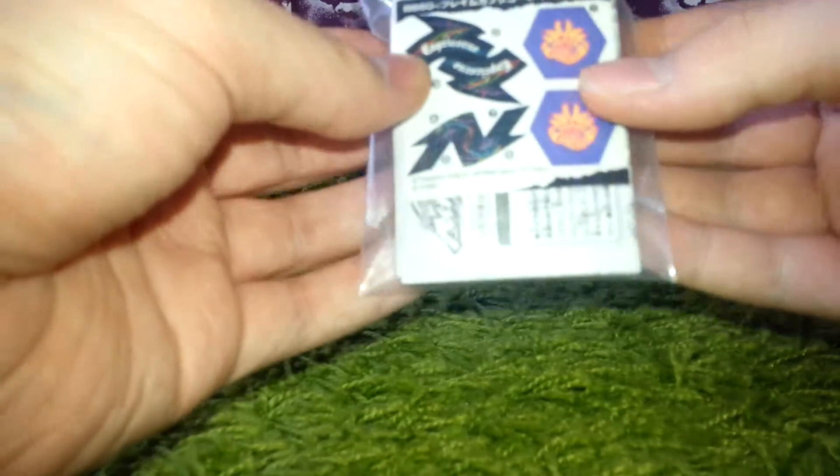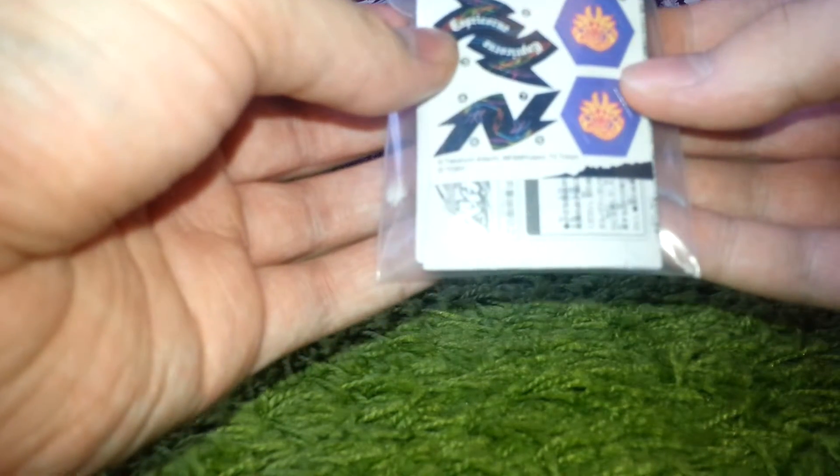Hey guys, T14 here, and today we will do an unboxing of the Beyblade Metal Fight Random Booster Vol. 4 Mirage Virgo, and this time we will unbox Blame Capricorn T125 HF.